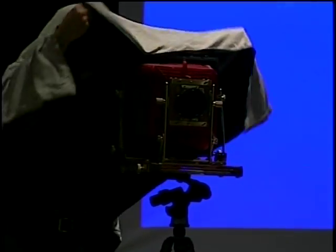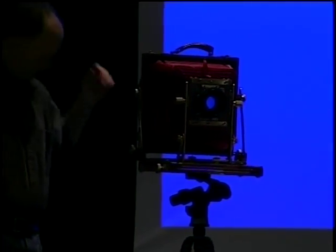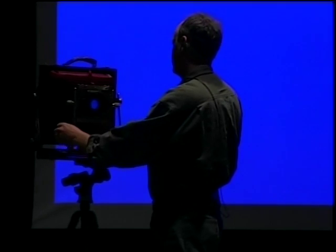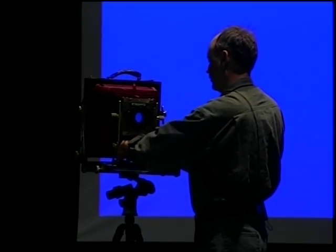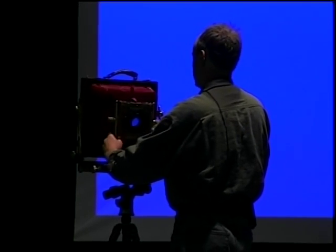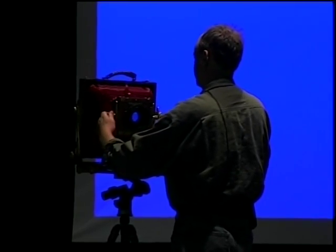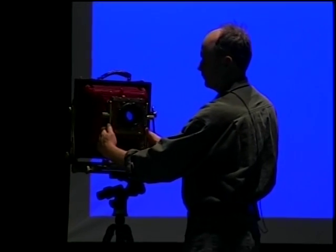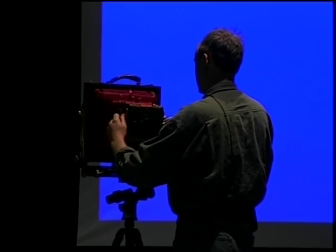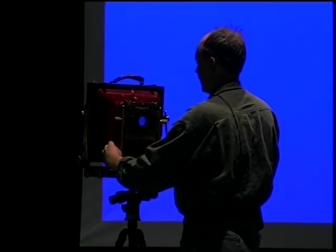One thing about these cameras that's very different is they have what's called movements, and I use movements a lot. There are different types. There's front tilt — this is called front tilt. There's also a base tilt, and the first one was an axial tilt.